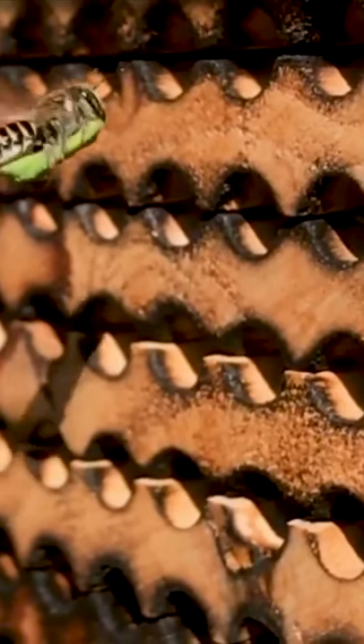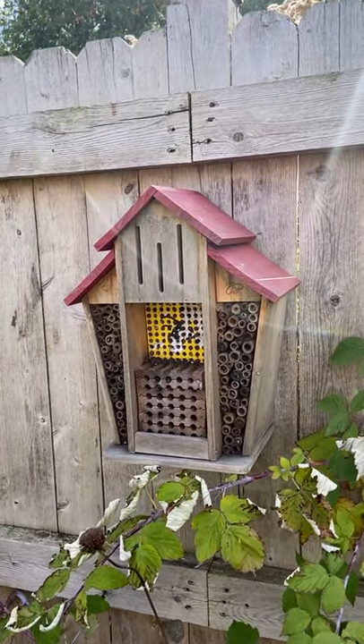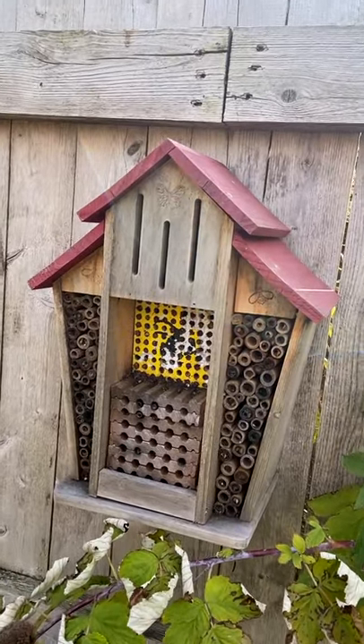Leafcutter bees are so much fun to have around the garden and they are incredible pollinators. So look into buying your own bee barn or making one yourself — I promise you guys you're going to have a lot of fun doing it.